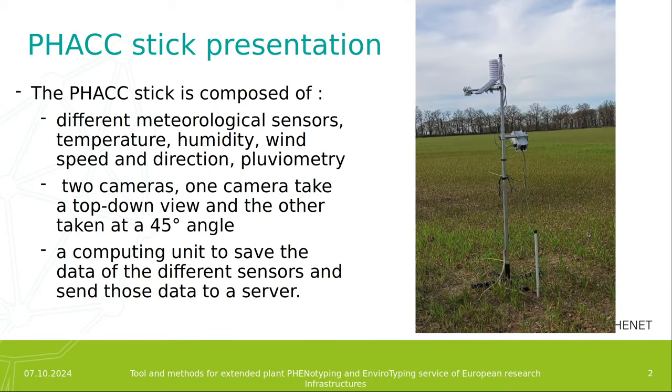The stick is called the FAC-Stick, developed by Inwari Clermont-Ferrand, and is composed of different meteorological sensors like temperature, humidity, wind speed, wind direction, and pluviometry. It also has two cameras — one that takes a top-down view and one that takes a view at a 45-degree angle — and a computing unit to save the data from the different sensors and send those data to a server.